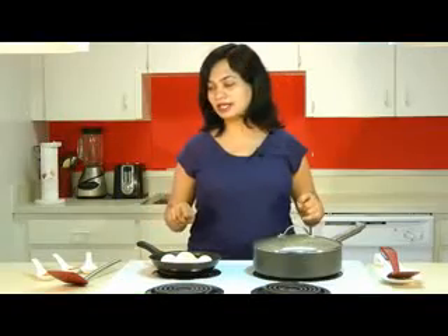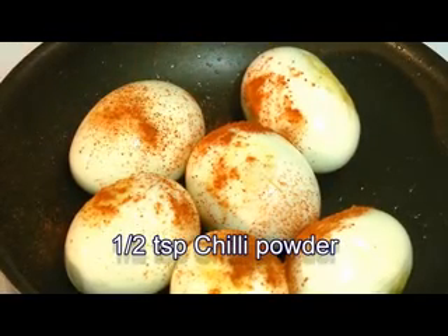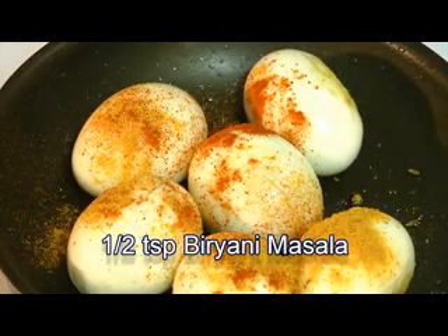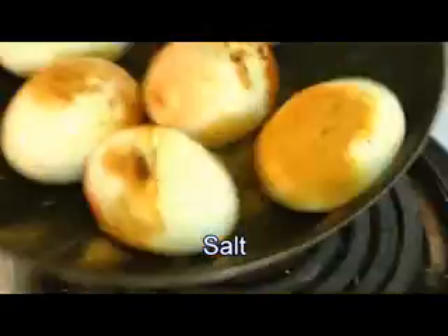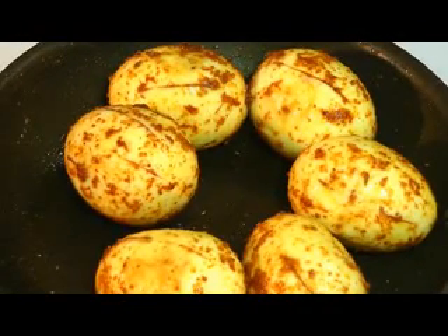At this point, season the eggs with some chili powder, biryani masala, and some salt. Give that one more toss and cook for two more minutes. The eggs are done cooking and you can see they have a very nice coating of all the masala — that looks wonderful.